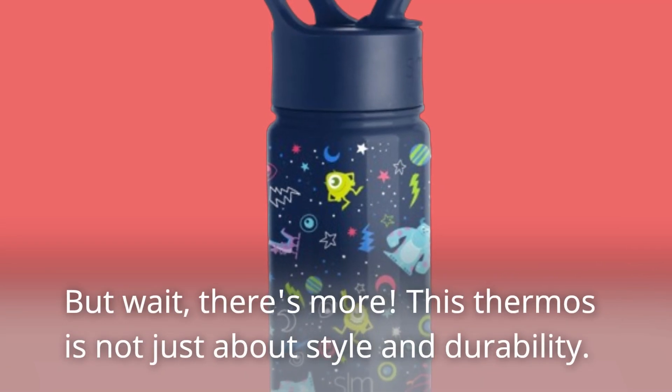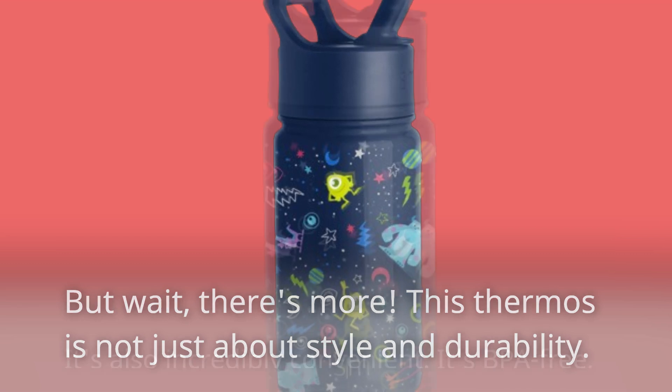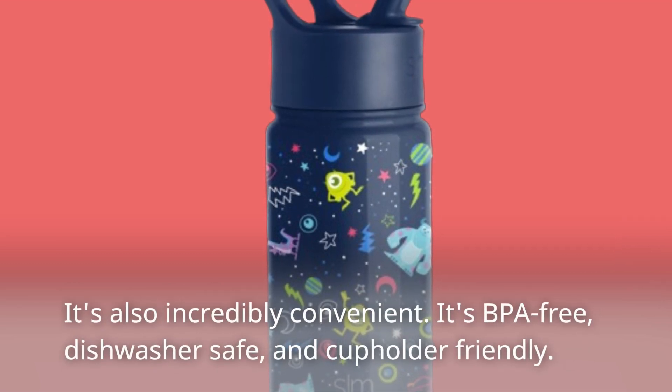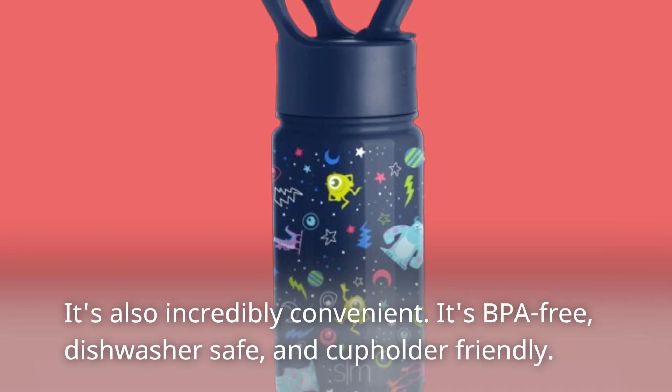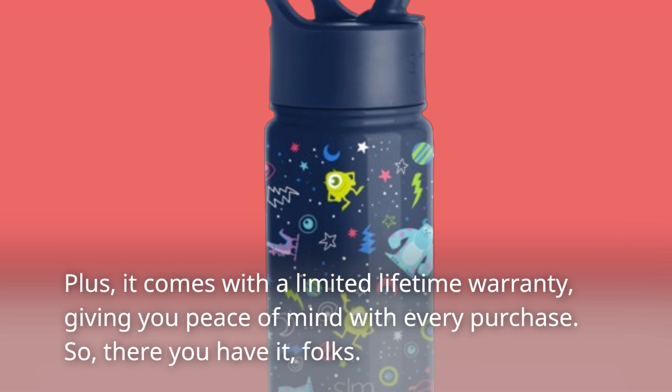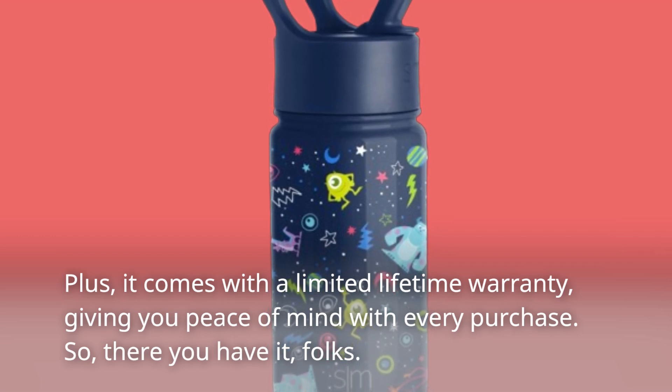But wait, there's more. This thermos is not just about style and durability — it's also incredibly convenient. It's BPA-free, dishwasher-safe, and cup-holder-friendly. Plus, it comes with a limited lifetime warranty, giving you peace of mind with every purchase.